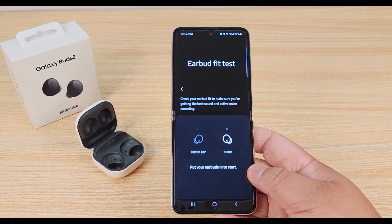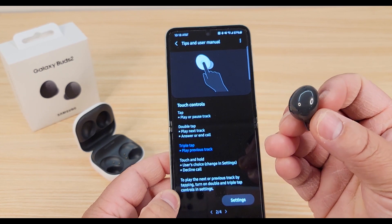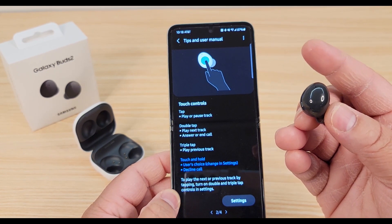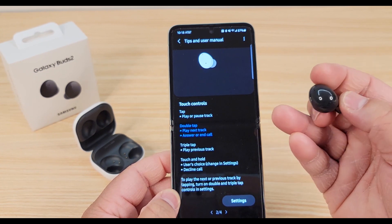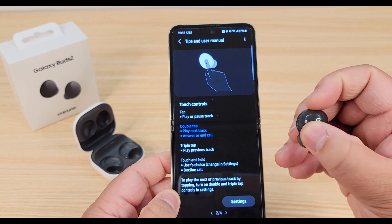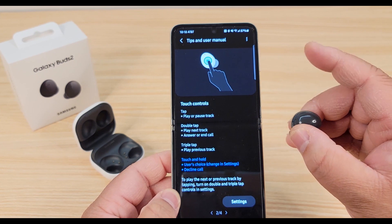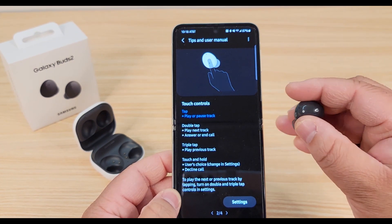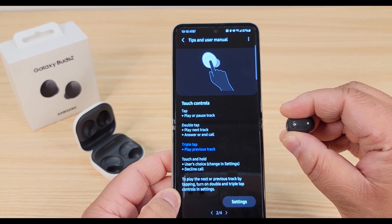If you don't put the buds in correctly, it'll tell you that you have a poor fit and have you take them out and retry. For the controls: tap once to play the song, double tap to play the next track or to answer the call, tap three times to go to the previous track, and touch and hold to decline the call.